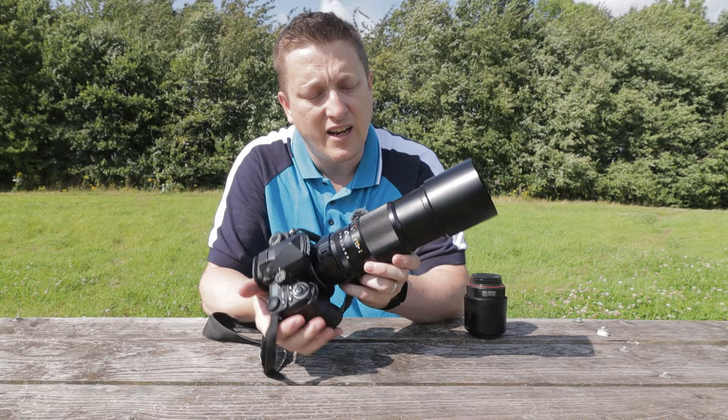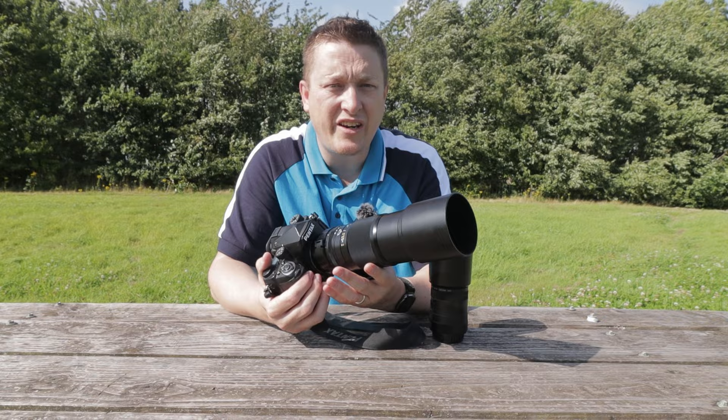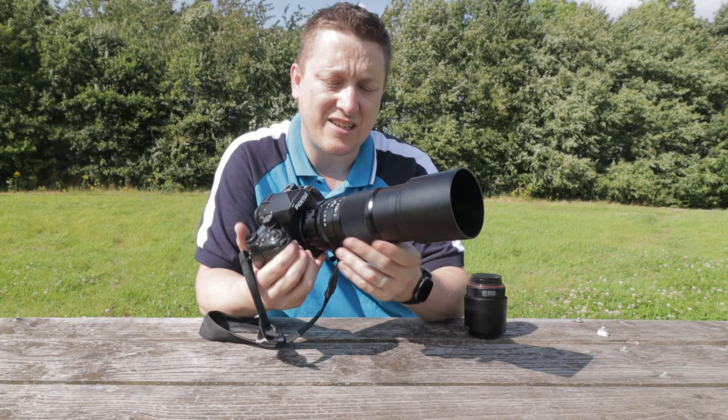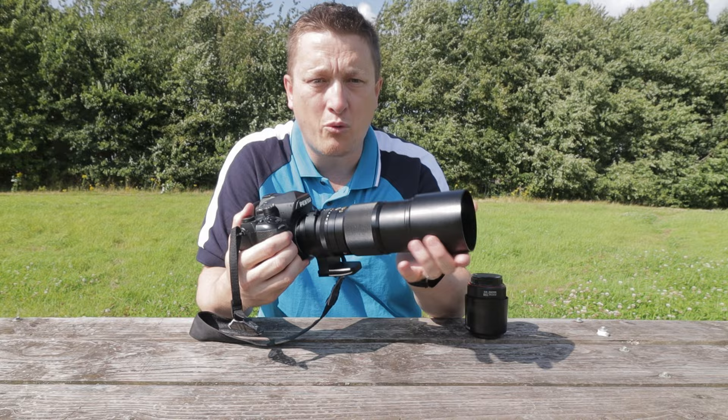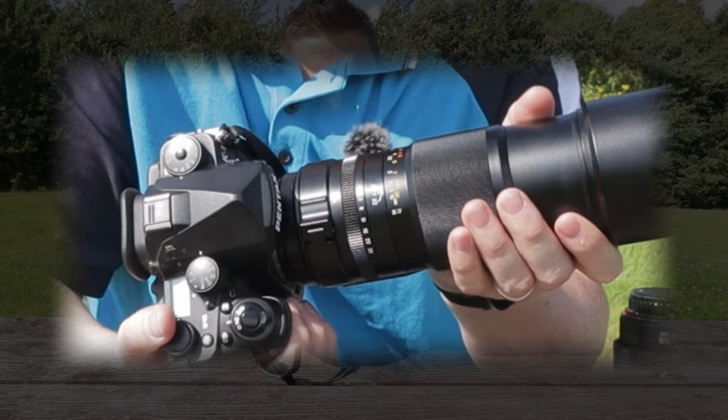This video is my first impressions of this lens. According to Zhong Yi Optics, the 200 millimeter f4 macro lens is designed for macro photography enthusiasts and professionals. The lens itself is well constructed — it's an all-metal build and includes a removable lens hood and a metal tripod collar. The lens feels very solid and well made.